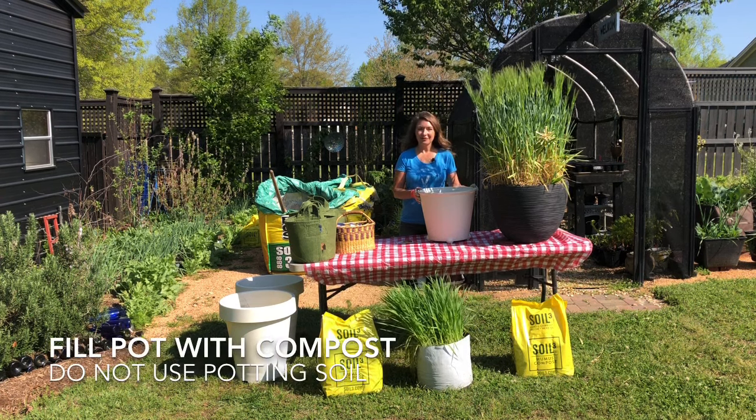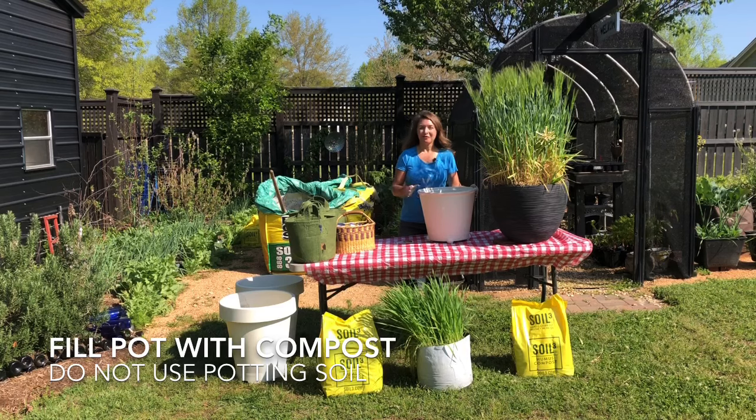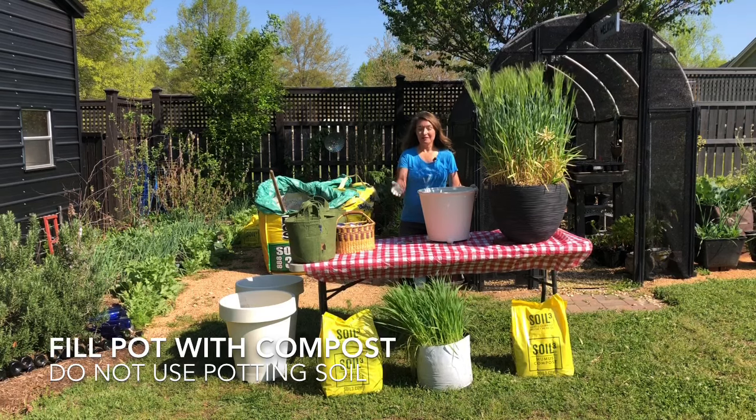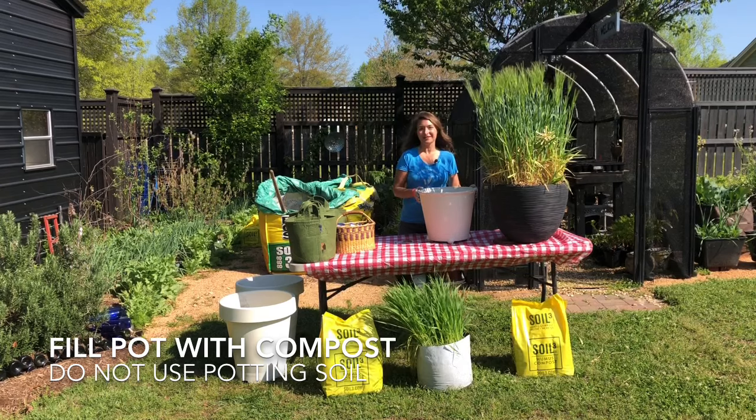The second step is to fill your pot with compost. Don't use potting soil — it dries out too quickly. Focus on quality compost, like soil cube, to fill your container so that you can directly seed into it.